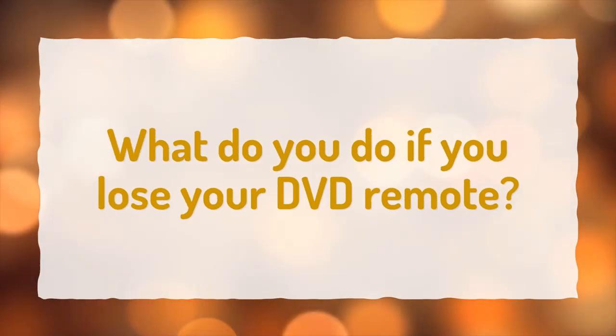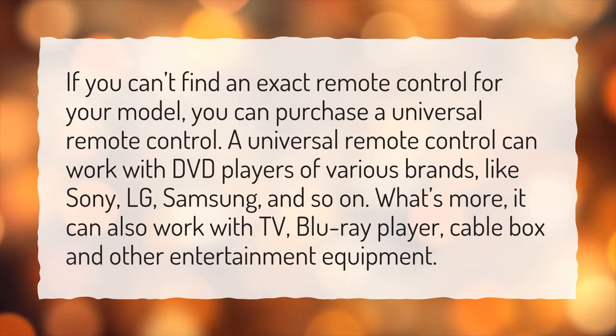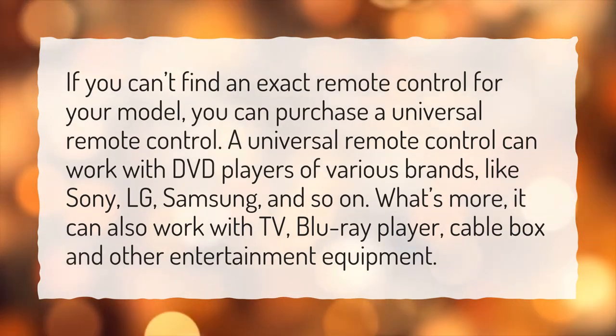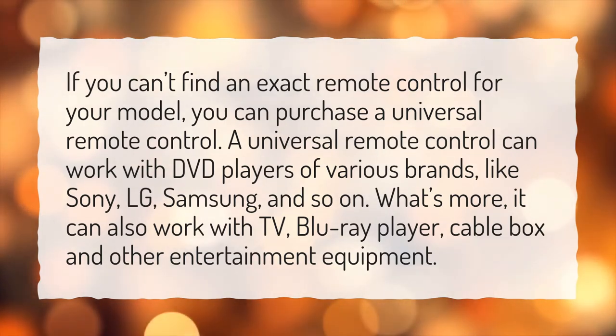What do you do if you lose your DVD remote? If you can't find an exact remote control for your model, you can purchase a universal remote control. A universal remote control can work with DVD players of various brands like Sony, LG, Samsung, and so on. It can also work with TVs, Blu-ray players, cable boxes, and other entertainment equipment.